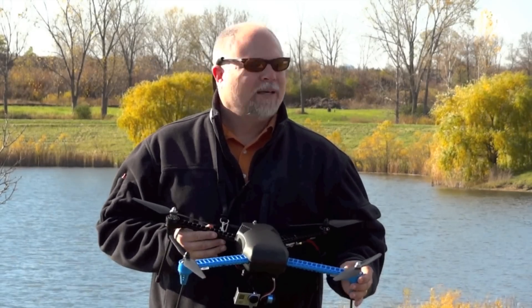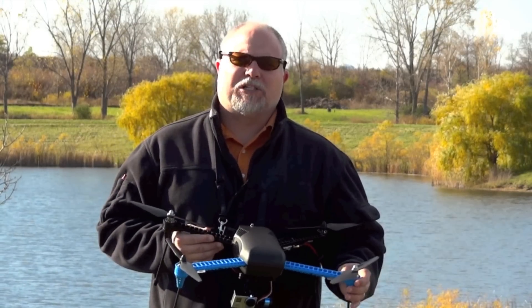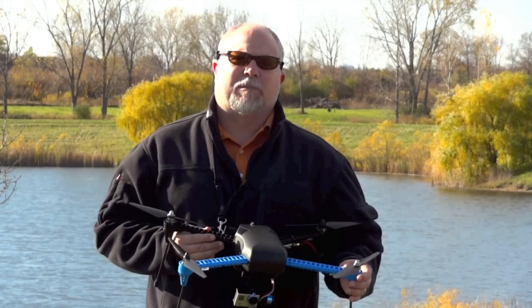Hey guys, Adam with Arrowworks. We're out here today with the Iris Plus on a beautiful fall day. We're going to be doing some autonomous flying. We're going to try the follow me mode using the Pebble watch and the tablet, and we might even do some autonomous circle flying and some other things. So let's see how it works out.